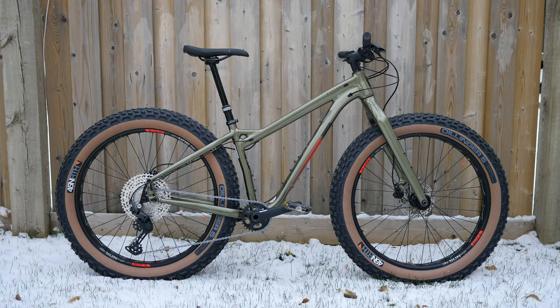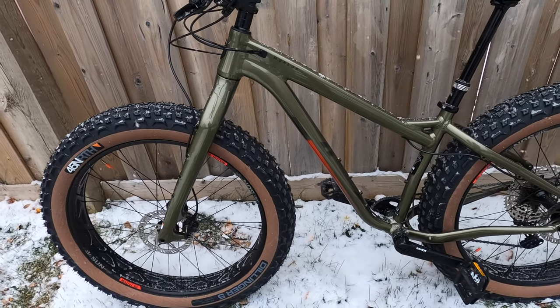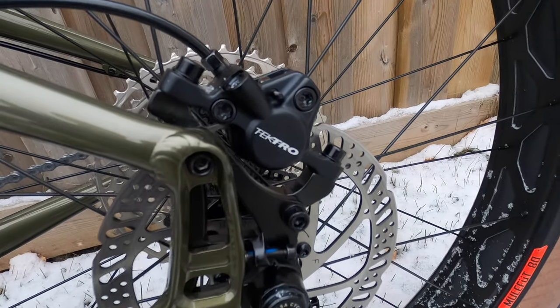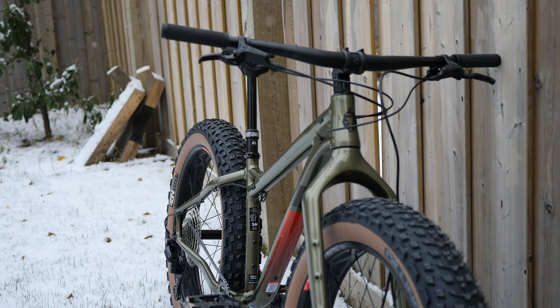The frame stays the same from the previous year. It's still the same in terms of form and geometry. It still has the alternator dropout that you can adjust the chain stay to be shorter or longer — shorter for a quick and nimble ride, longer for more stable riding.